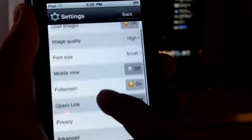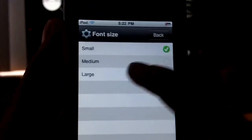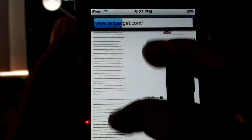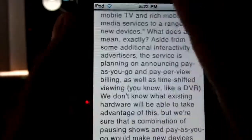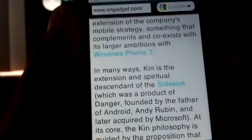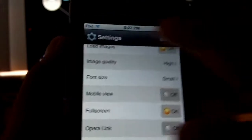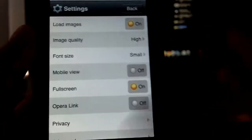You can also change the font size, though it doesn't help much when zooming — making the text larger means you have to scroll a lot more through a big web page. I'd personally leave it on small. One other thing: taps don't always register, so you might have to double-tap sometimes, which is a bit weird.